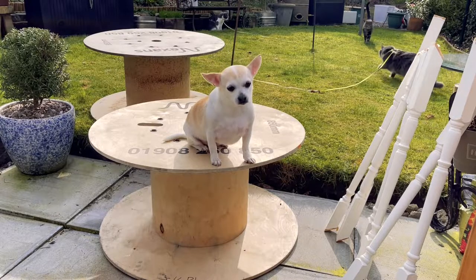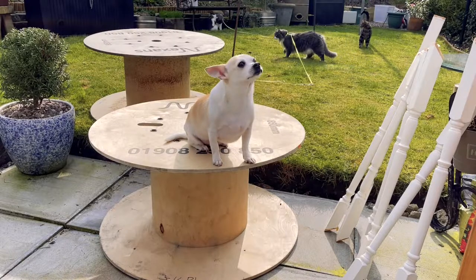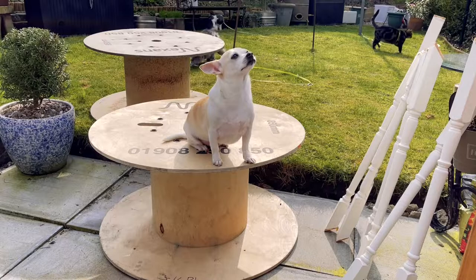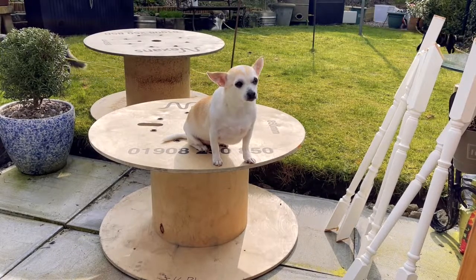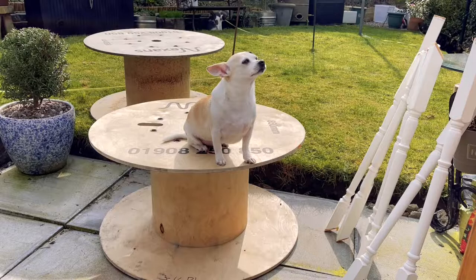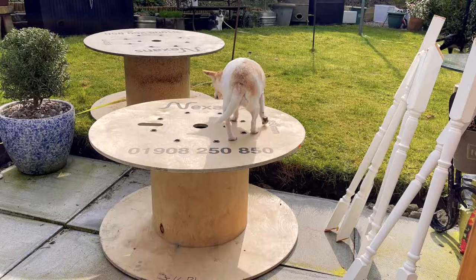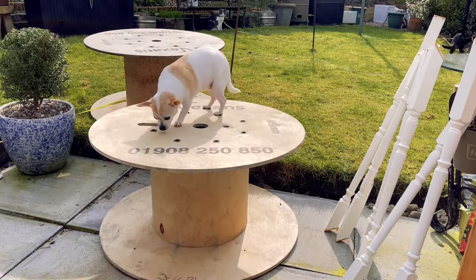So our new project is basically going to be a nice garden seat, because a couple of weeks ago I was given for free a bunch of these cable reels, and I decided I was going to try and make some seats for the garden. The video will be pretty self-explanatory, so it's going to be pretty much a time lapse and we'll see how we get on.